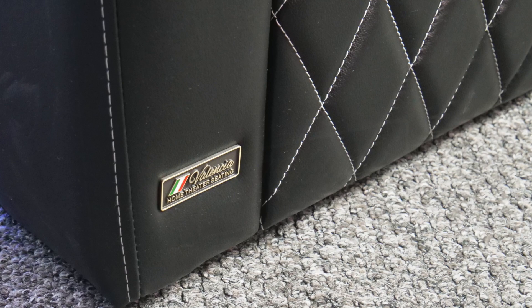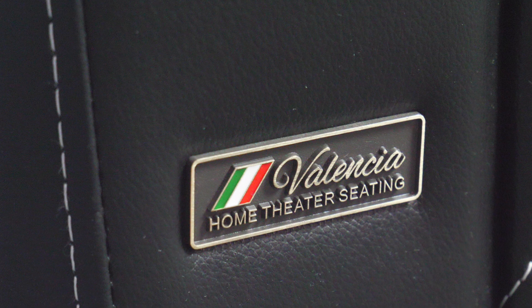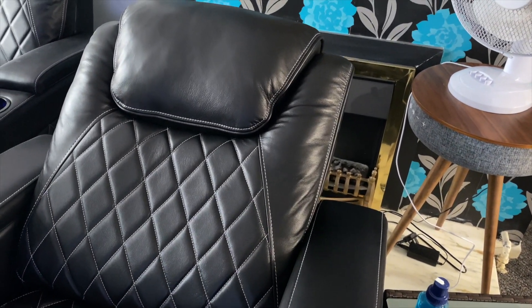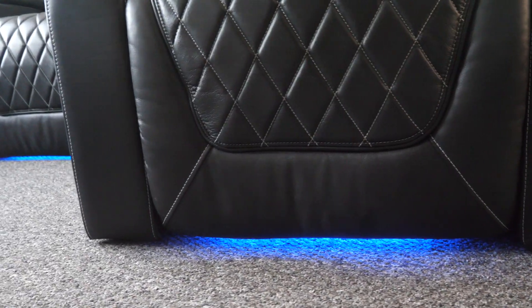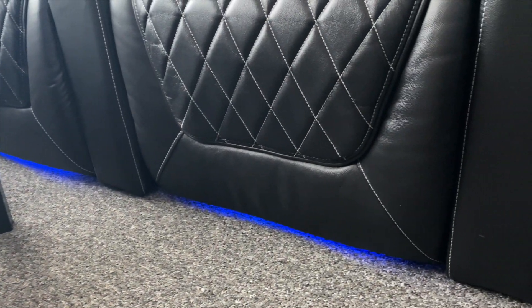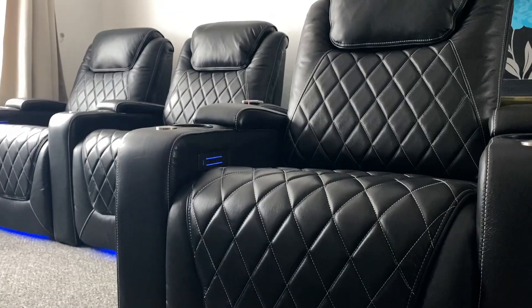I want to take this opportunity to tell you a little bit about Valencia Theater Seating. Founded in 1995, they are specialists in high-quality luxury theater chairs made from high-quality materials, with pure support, comfort, and longevity in mind. For more info, check out the links in the description box below.